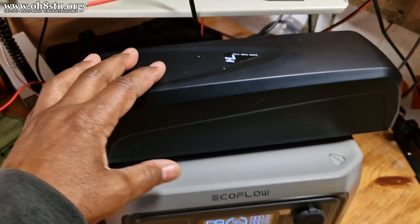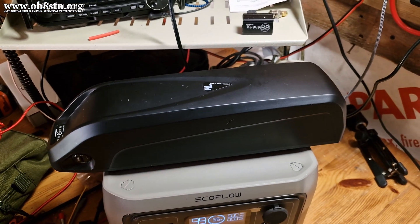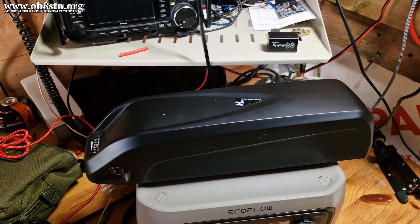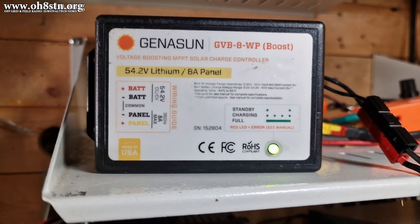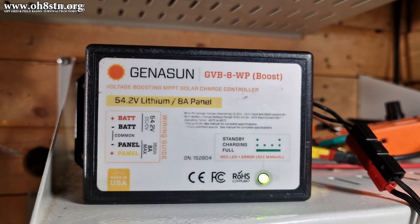This is one of two batteries I have for my electric fat bike. I keep one on the fat bike, which is charged up and ready to go, and I keep the other one here inside the hamshack, charged up by 80 watts of solar panels on the tower, and maintained by this Genasun boost charge controller.